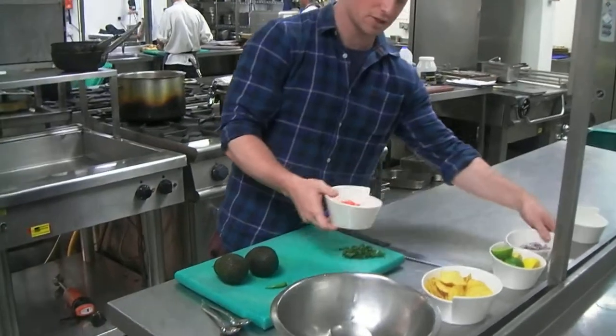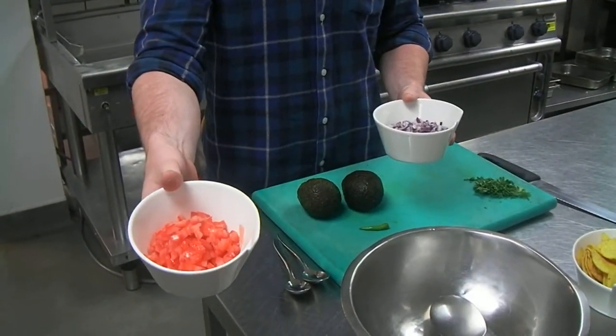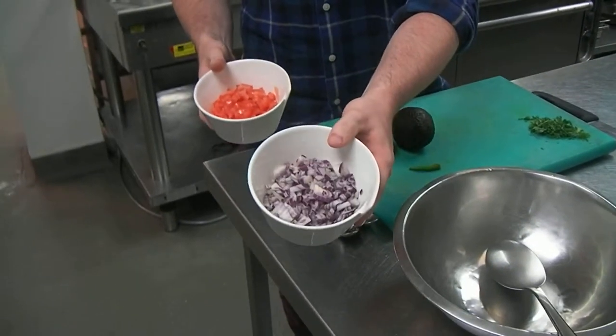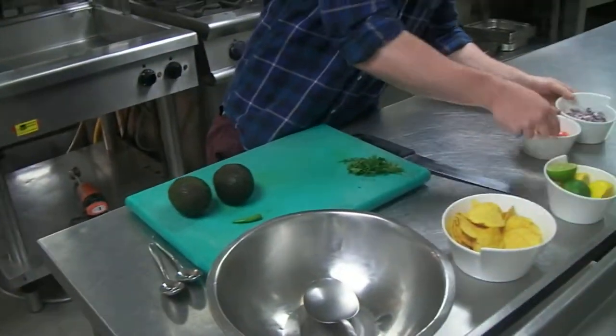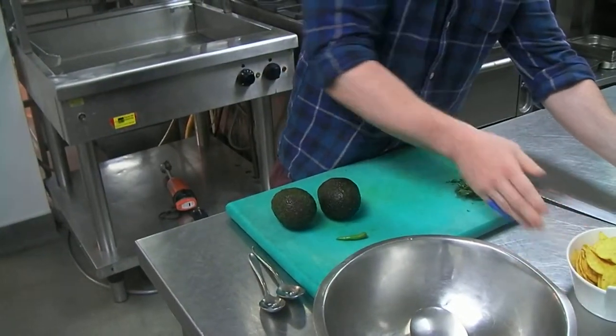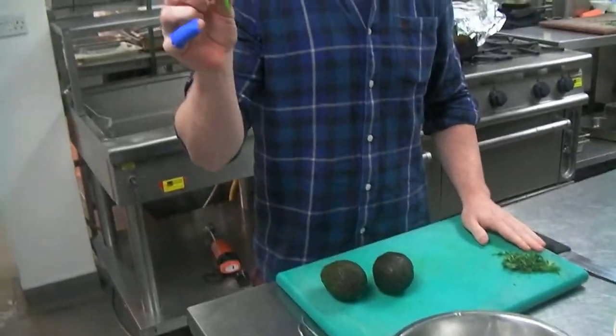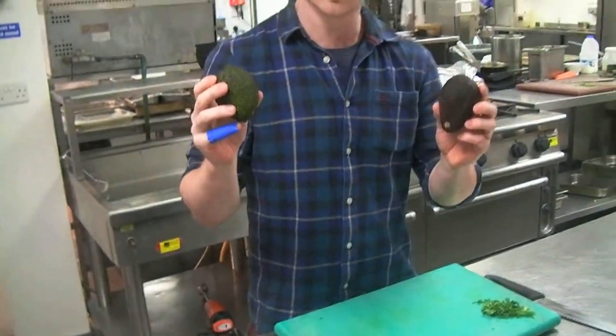I've already had some assistance to cut up some of the ingredients. So we've got two medium sized tomatoes, one red onion, we've just halved a whole lemon and a whole lime. And then we've got some nachos for the side, some cut up coriander, one small green pepper, and two avocados.